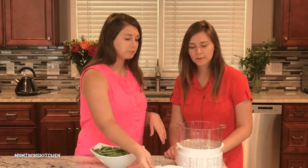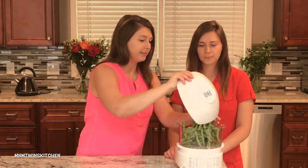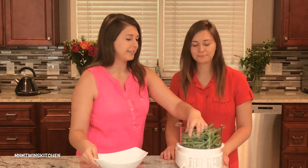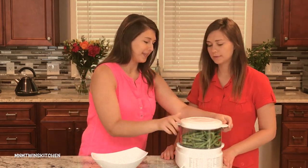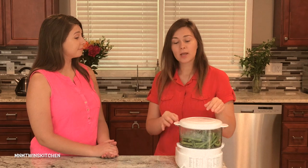Now we're going to place our green beans into our steamer. We already put water in and we're going to turn it on for 15 minutes. We prefer an electric steamer because you don't immerse the veggies into the water — this way the nutrients remain intact. Steam cooking only destroys about 40 percent of vitamins, whereas boiling destroys 70 percent. So we love steaming because you don't have to strain it — it's quicker, faster, and retains more nutrients.